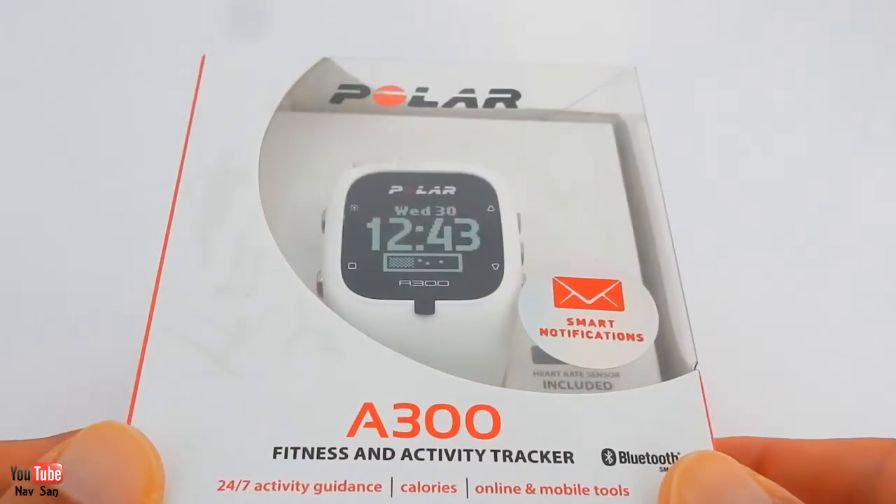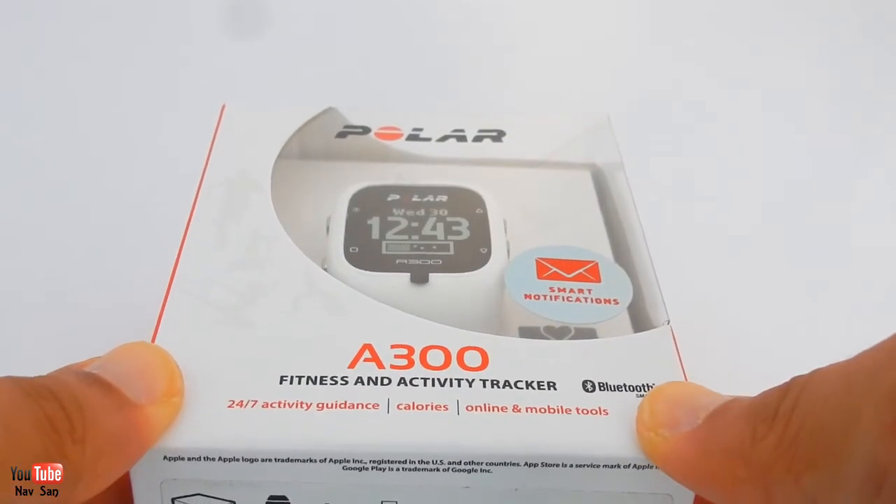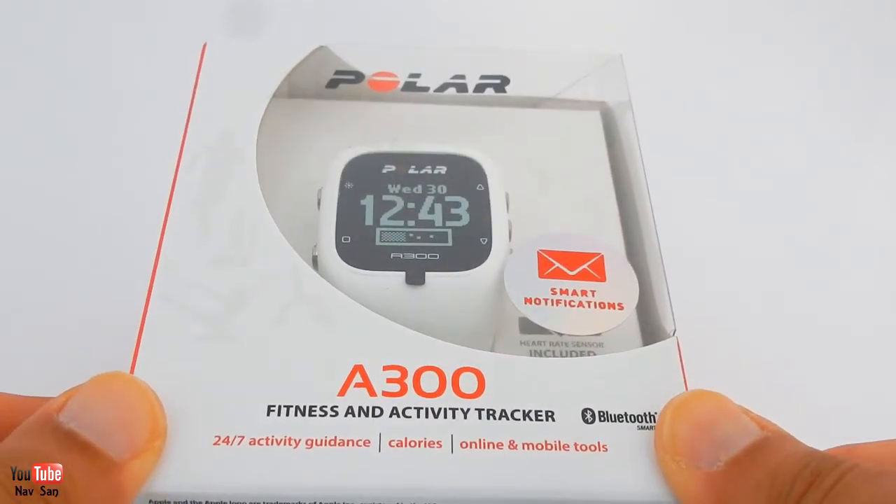My latest Polar gym watch has just arrived, so I thought I'll do a quick unboxing and then wear it for about a week or so and then continue with the review.